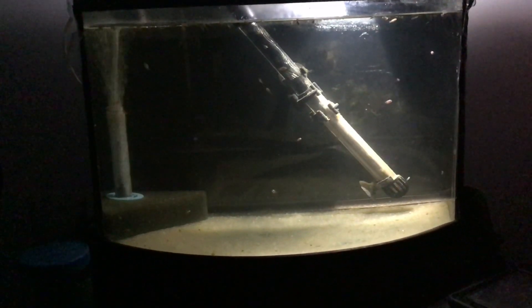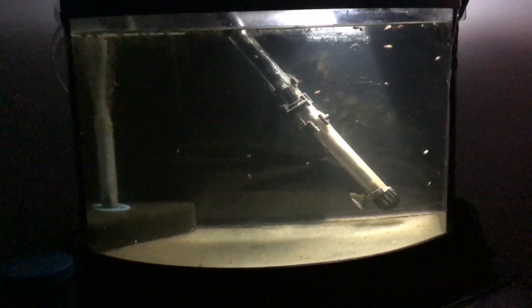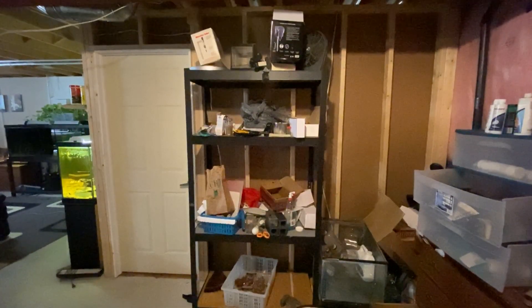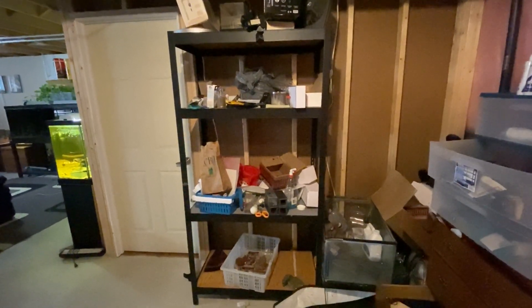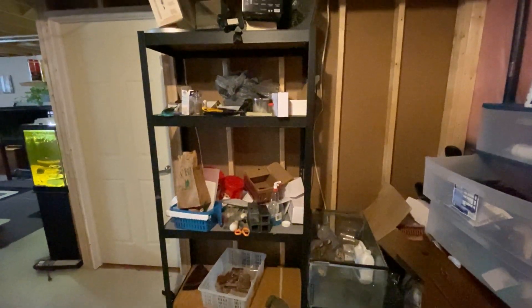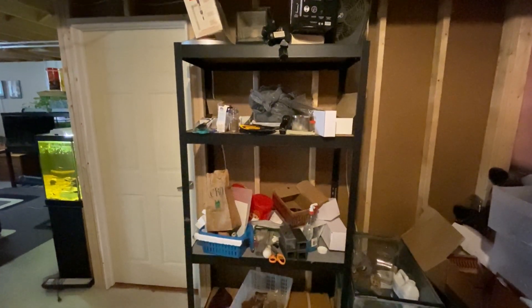The tank you're looking at is our very first attempt at hatching clownfish babies, but it's been in our closet and it's got to move somewhere else. We do have a dedicated fish room in our basement, but some of it has been left a little bit messy — this is where we want to make our new clownfish hatching rack.